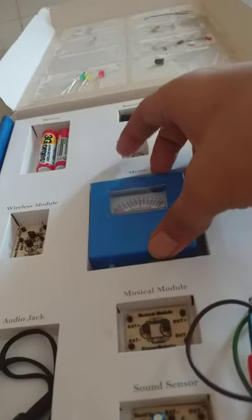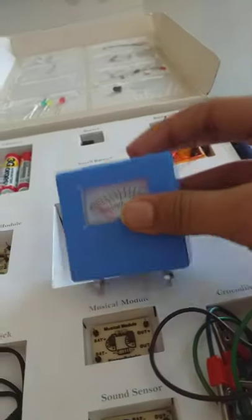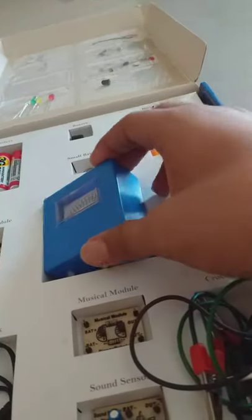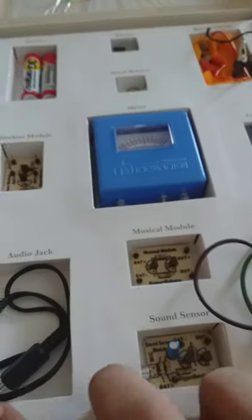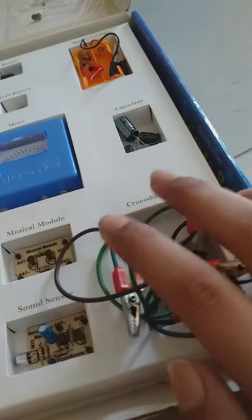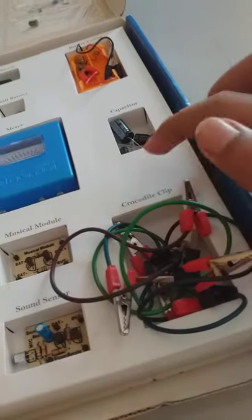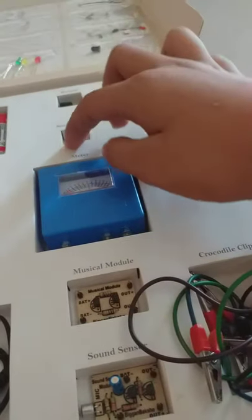This one's like a meter — it helps us to measure things, like windfalls maybe. There's a music module, wireless module, audio jack, sound sensor, crocodile clip wires to complete a circuit, and capacitors. There's also a battery casing and a small battery.